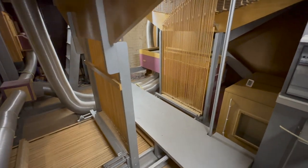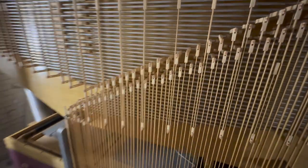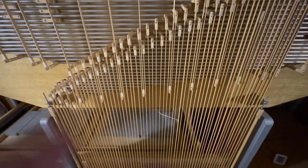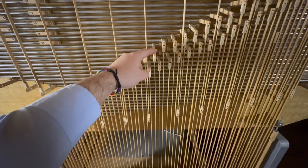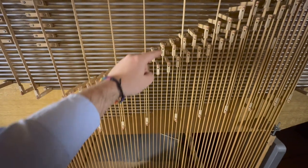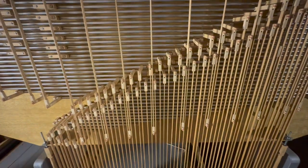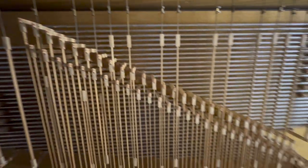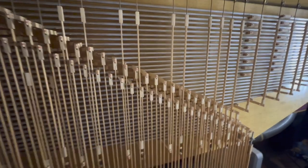We are now inside the organ chamber on the bottom level. These thin little wooden strips that you see are called trackers. When the organist presses a key, the tracker pulls down and allows air to pass through the pipes that are selected through the stops. There are two sets of these — the first set controls the swell, and this set here controls the great.